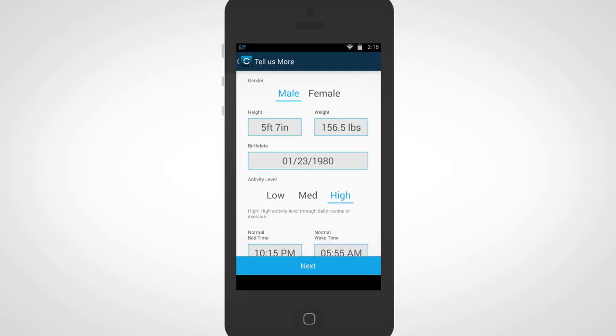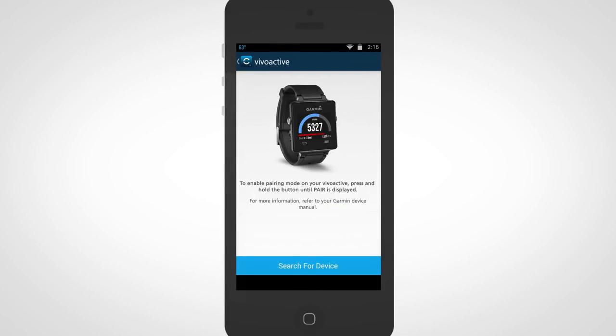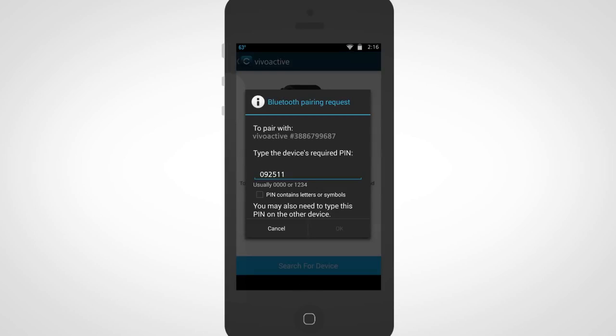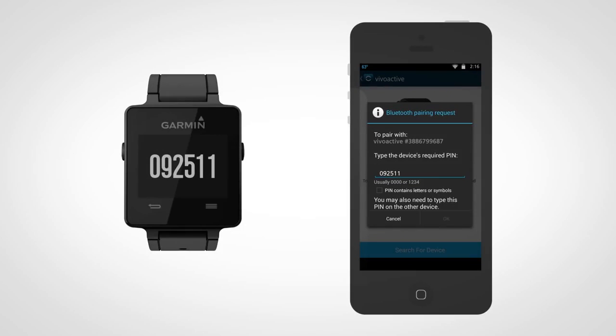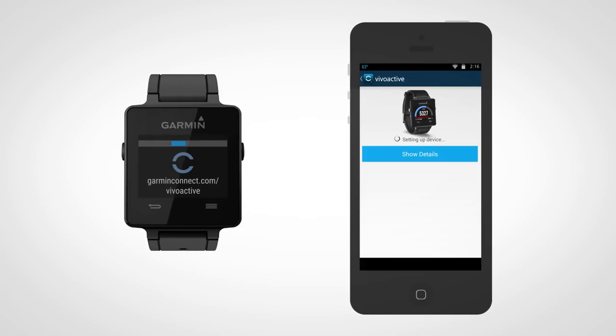You are now ready to fill in the information for your free account. Once you have finished creating your free account, a passkey will appear on your VivoActive device. Enter this passkey in your phone to complete the pairing process.